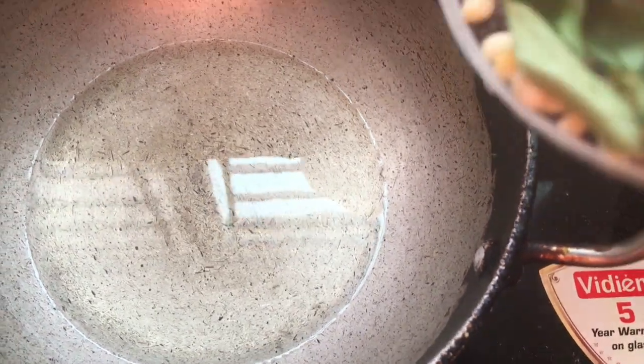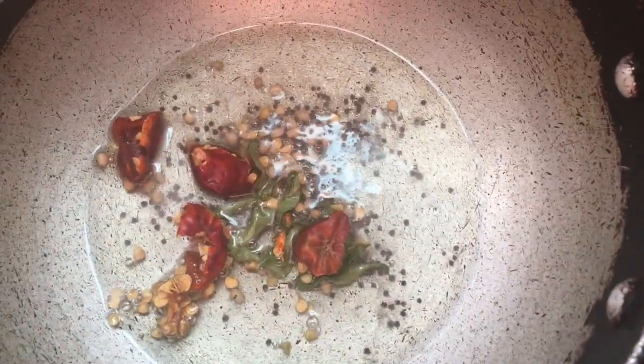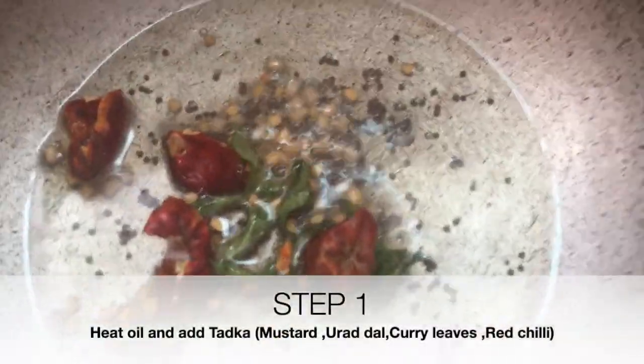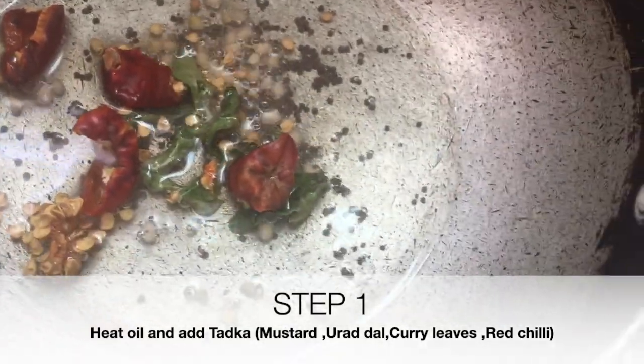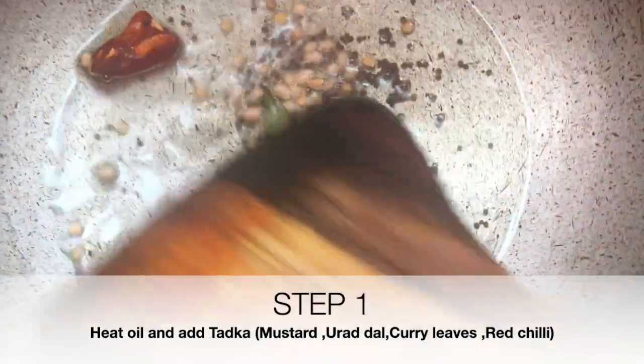So guys, in this video I'm going to tell you how to make a very simple recipe out of cluster bean. Continue watching. The first step is to take a little bit of oil — you can use any oil as per your taste and lifestyle.